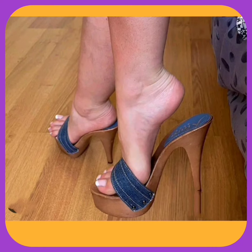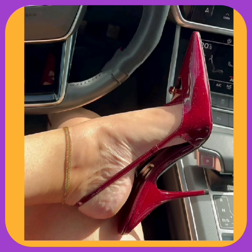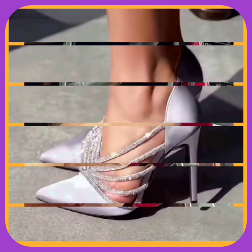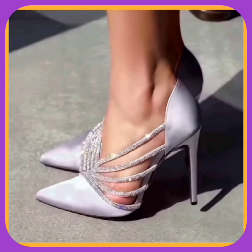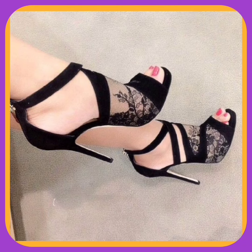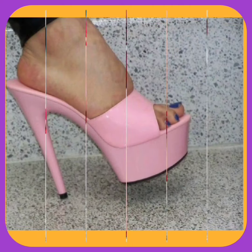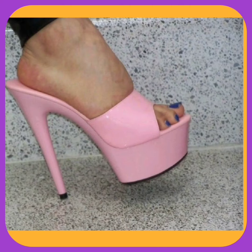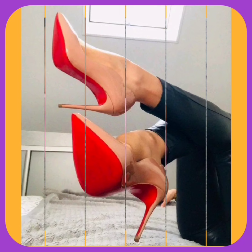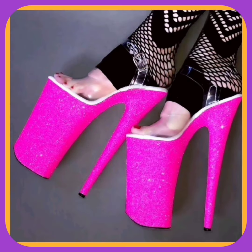As you can see, this jeans kind of material on the top of this heel looks really nice. This one also has a very beautiful color with a shiny finish that looks really amazing and pretty. This one also has a very beautiful black color mesh kind of thing between the two parts that looks really different, and this heel also looks really nice.